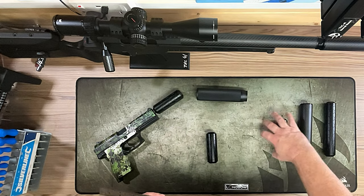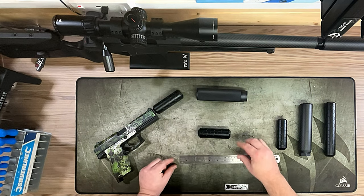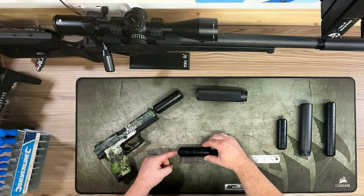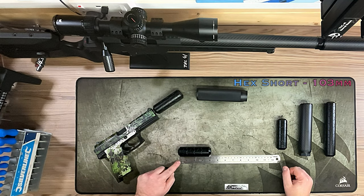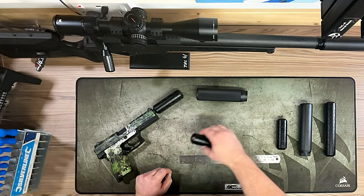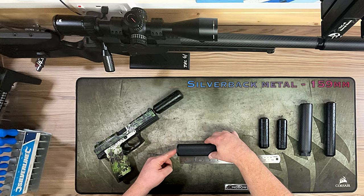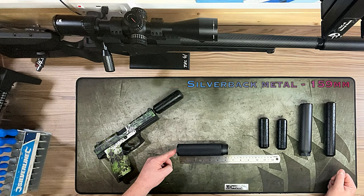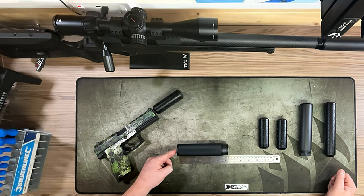To show the lengths: the short hex comes in at around 103 millimeters, which is roughly half the length of the standard TM suppressor. The Silverback metal, as you can see, is 159 millimeters. We've also got the Silverback carbon and the long hex to compare alongside those.